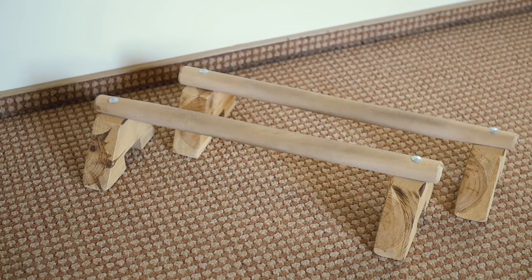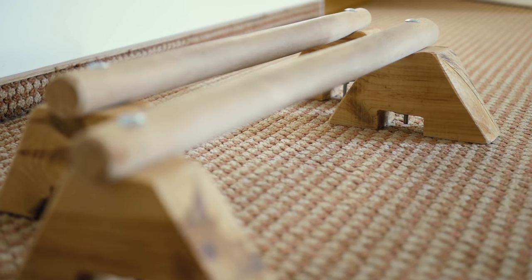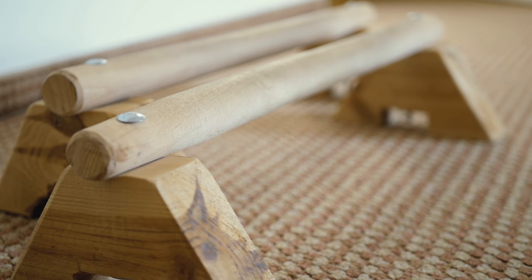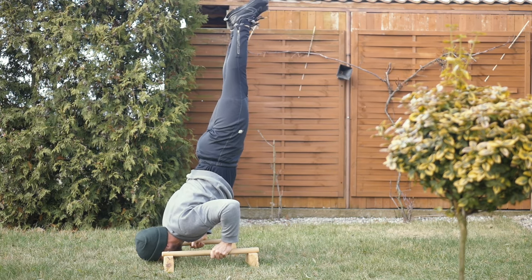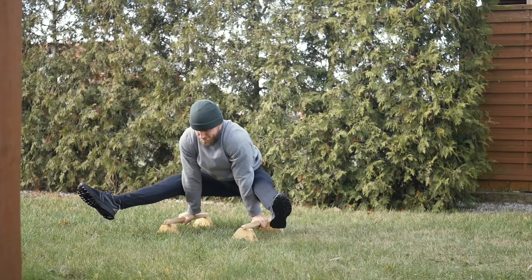These are actually very similar to push-up bars but are superior to them. I made them myself and have fixed all the issues the push-up bars have had. They have wider and longer bars and are more stable, which makes them more suitable for handstand training. I recommend making them on your own as it's easy, cheap, and the final product is often better than the store-bought one.